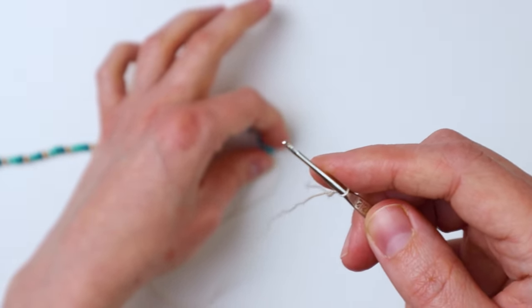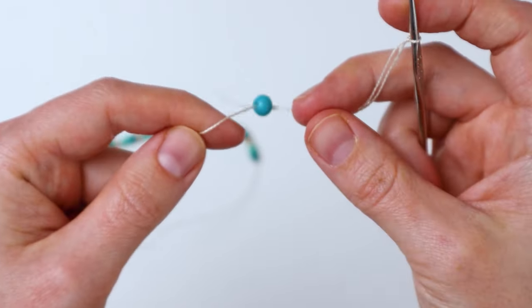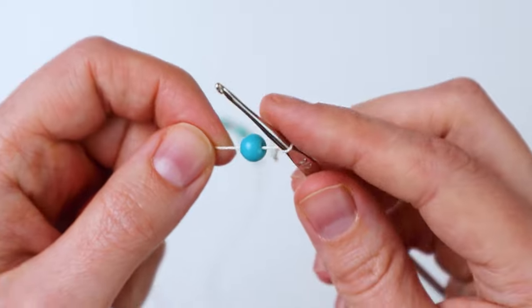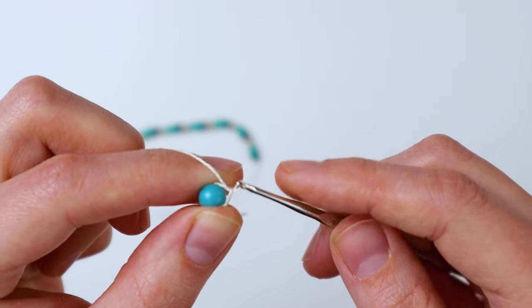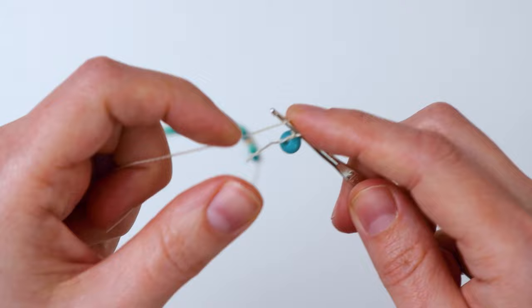Now we're going to slide the large bead up by our hook — slide it all the way up until it's against your hook and you're going to yarn over and make a chain. So all this is is just making a crochet chain for the whole necklace. Just pull it through like that and now we have our large bead attached.